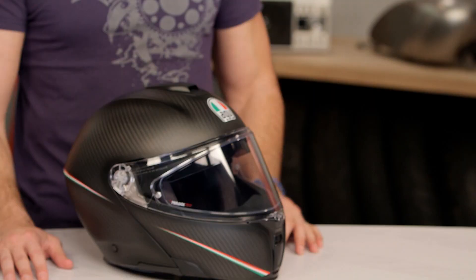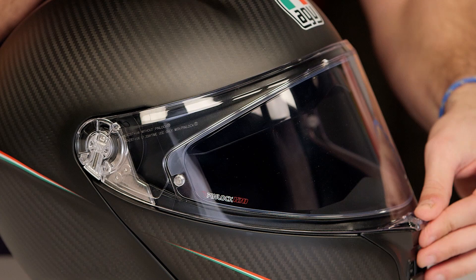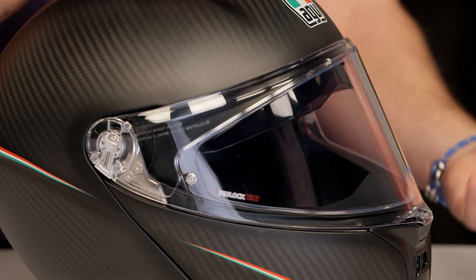Diving into the lid itself, let's talk about some of the other nuances. Notice Pinlock Max Vision. This shield came right out of the Pista family, which we've seen across AGV's newer lines. Center lock — you have a city position. It doesn't have the strongest detents; I might knock it there. For a touring helmet, you want a few extra detents, but it's rock solid. And you have Pinlock coming stock in the box.